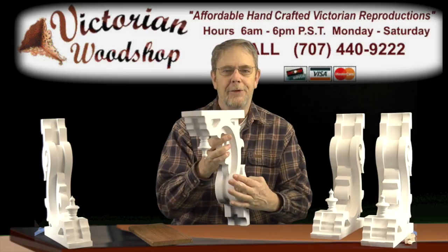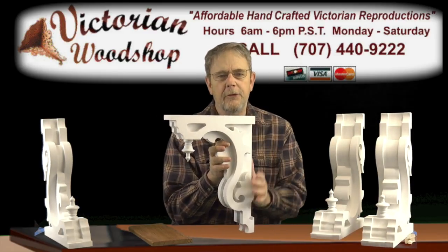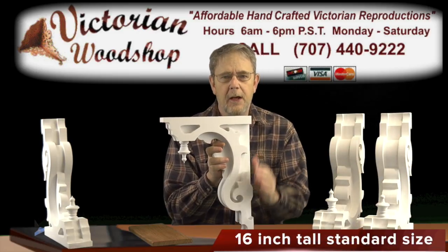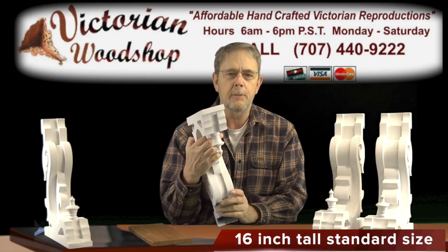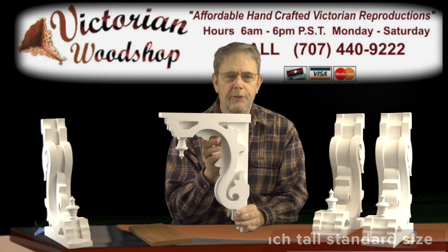Let me give you some views here, some three-dimensional views. Size-wise, this is our standard 16-inch by 12-inch corbel. I do make it in one other size, going taller at about 21 inches tall — just give us a call and we'll discuss your project. But for most applications, this 16-inch tall corbel will work just fine for you.